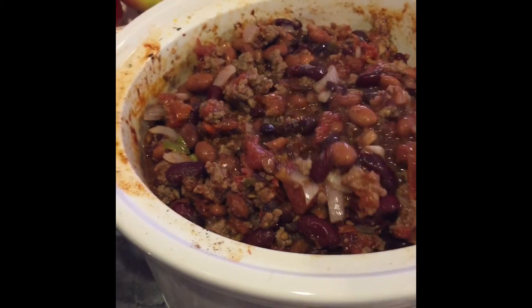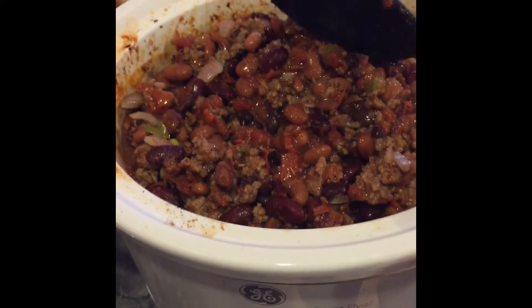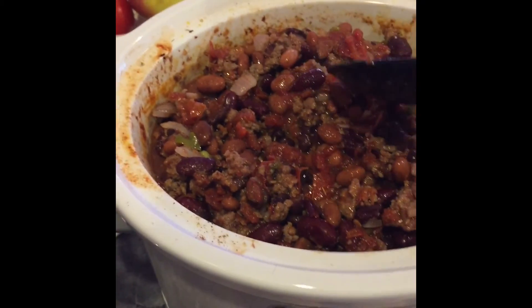For garlic, I usually mince about three garlic cloves. Some friends of ours grew some garlic — pretty cool — and this is what they look like, so it's fresh garlic. The last ingredient I like to use is cilantro; it just adds to the chili. If you don't have cilantro, you don't have to use it. Let all the ingredients mingle together for about two to four hours on low.